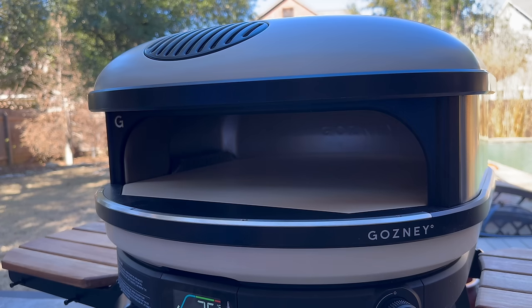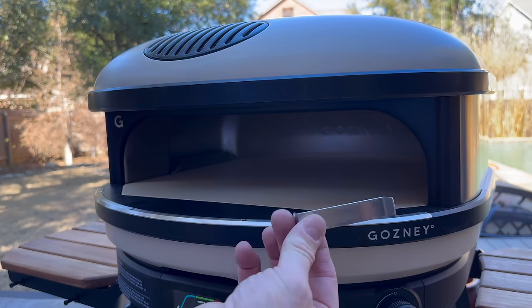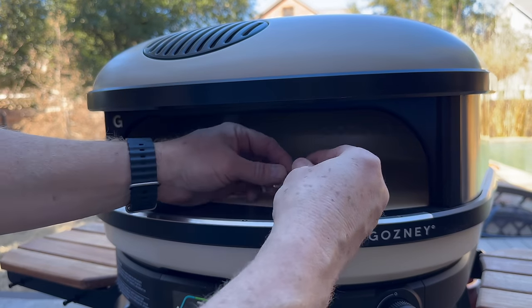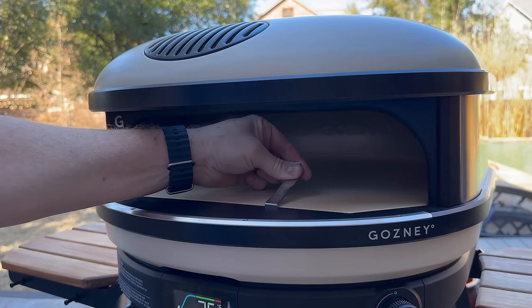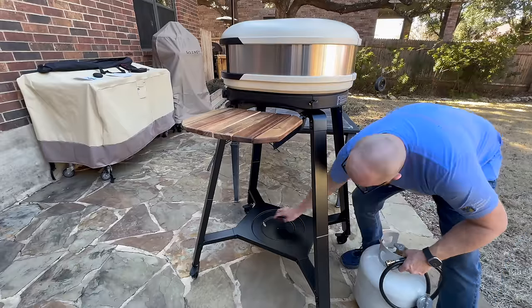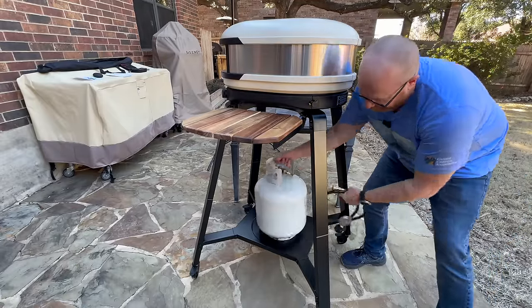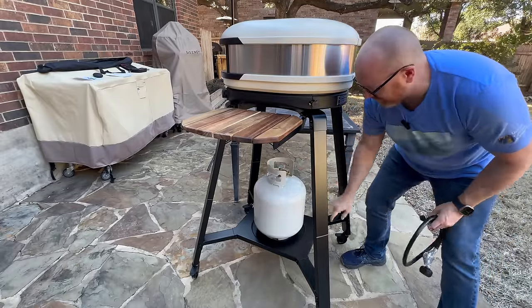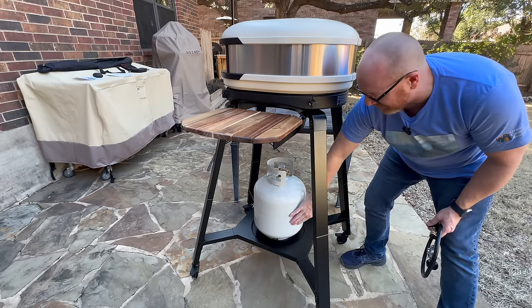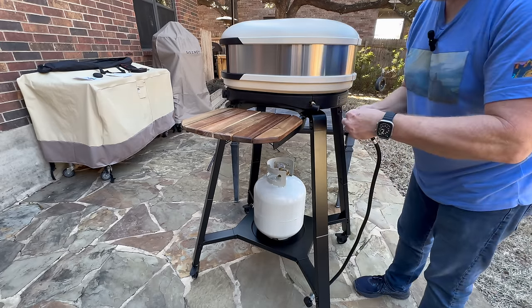The stone is removable in this. It comes with a nice little key, kind of like the Dome S1, where you can slide it onto the edge and actually lift up the stone if you need to. In case you ever have an accident or break the stone, you can replace it. I like how instead of having to move the tank around separately, it has a nice little spot for your propane tank, whether you're in the UK with the more slender one or you have the 20-pound US standard tank.